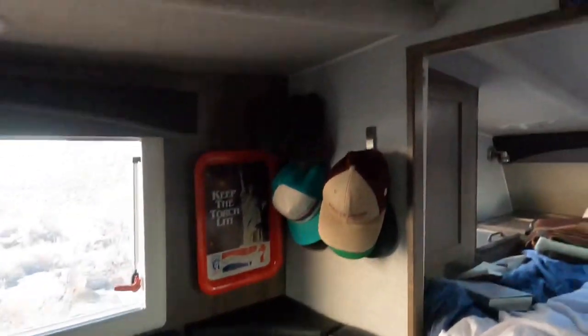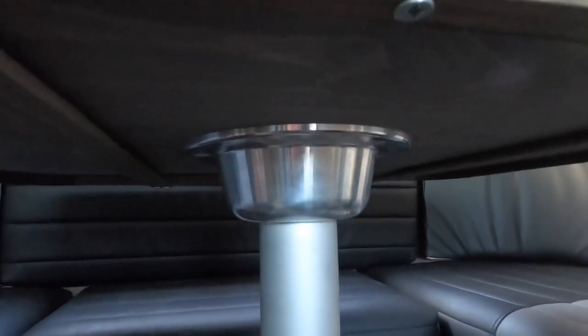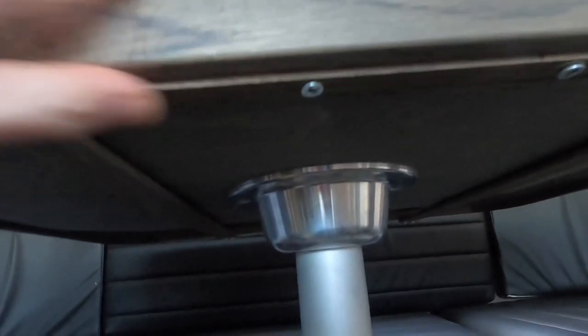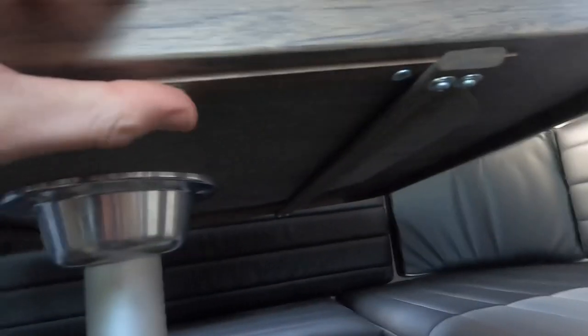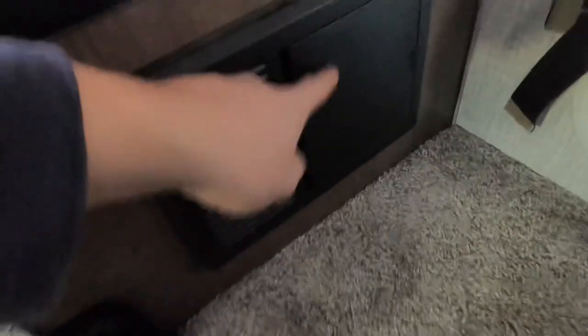Moving along, there's a reading light with a USB port in it. One problem I had with the table was always sitting on one side and leaning on it caused the screws up here to come loose, so I had to drill new holes and put the screws back in. Also, going over a bump caused a piece to come out of the sliding table mechanism since it was just held in with two pins, so I added four screws to reinforce it. Other than that, no complaints. There's an AC power outlet, speakers and vents on both sides, and underneath the dinette there's shoe storage and a cubby space, with fuses for 12-volt items.